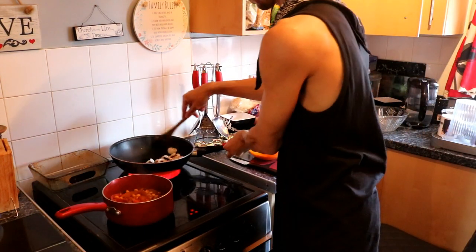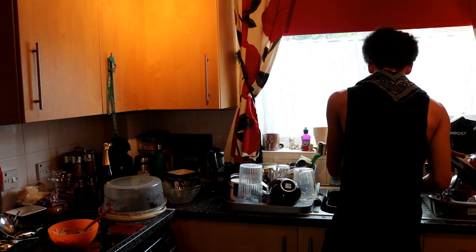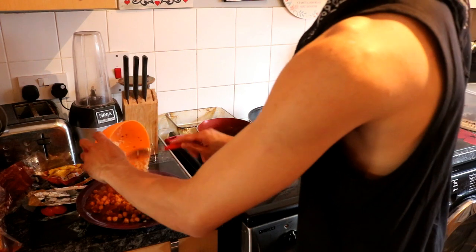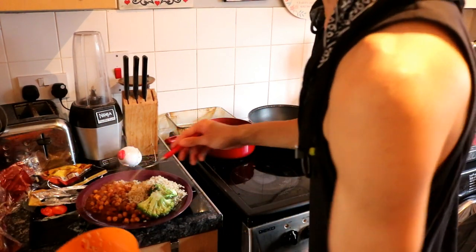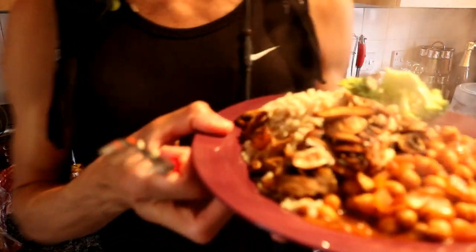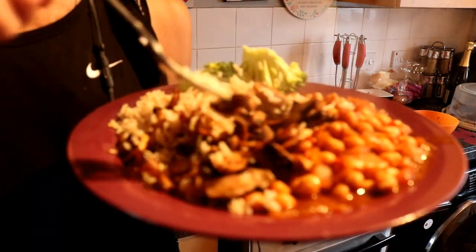Get your greens people, you need to get your greens. I like to add a bit of broccoli to my meal because I'm a broccoli guy - I just eat it raw. It's time to dish up. You can add whatever you like, sometimes I have coriander that I sprinkle on top. Add the mushrooms.